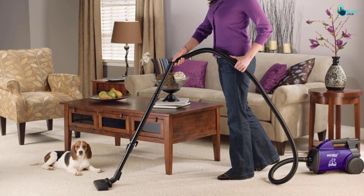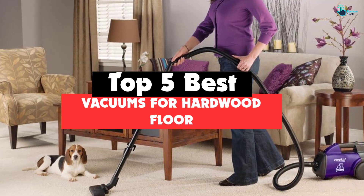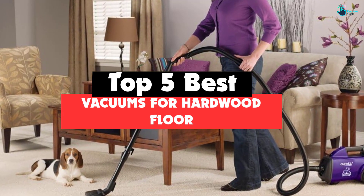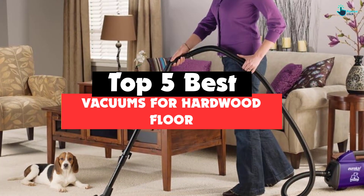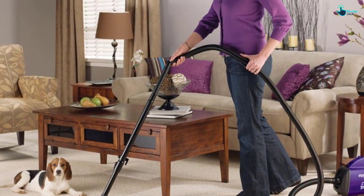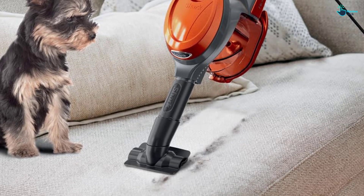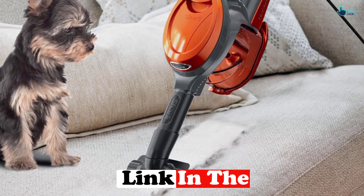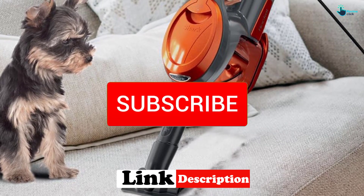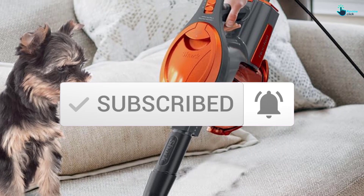Hey guys, in this video we're gonna be checking out the top 5 best vacuums for hardwood floors that are available on the market for their true quality. I made this list based on my personal opinion and hours of research, and have listed them based on popularity, quality, price, durability, user opinions and more. If you want to see more information and the updated price, you can check out the description below, and also make sure to subscribe for more reviews. Let's get started.